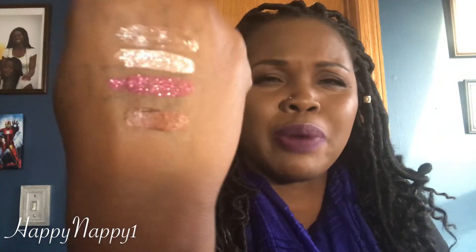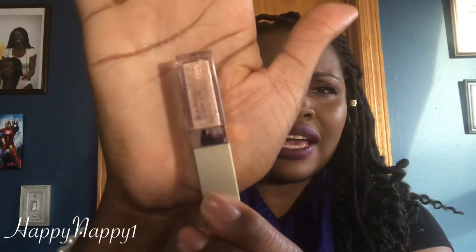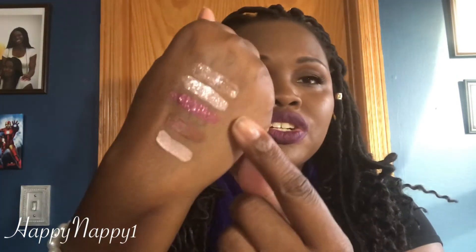Now we're gonna move on to the other side. The first one is called Twig and it's like a bronzy, brownie type color. It has no texture to it but it's kind of sparkly — I don't know, but that's a beautiful color. Twig is really beautiful, I might wear that tomorrow. The next one we have is Grace and this one looks like a champagne peachy color.